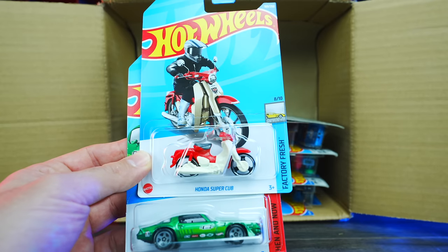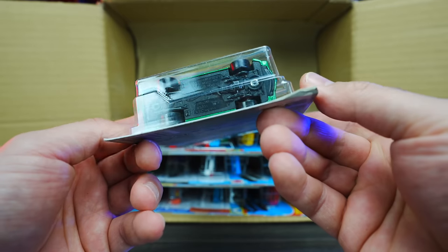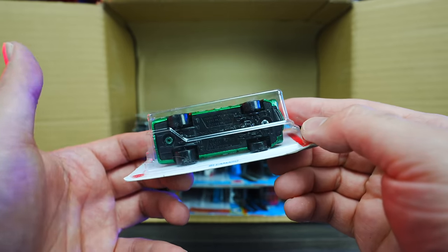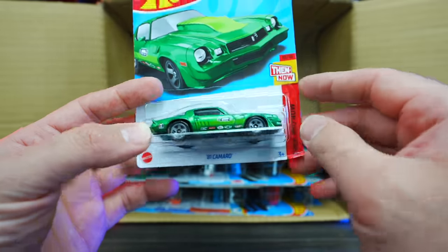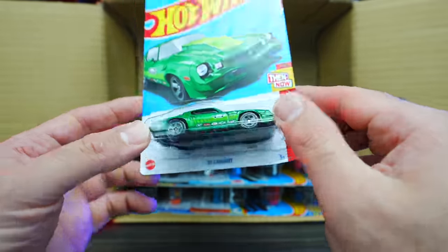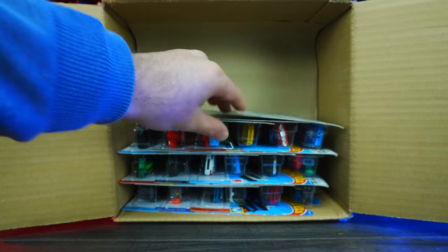We've got the Honda Super Cab and then we have the 81 Camaro. This one is the mainline variation — you guys saw in my 2022 Q case I got two super treasure hunts of this one but didn't get the mainline. So now we've got the mainline variation. We'll have to pair that with our Supers.